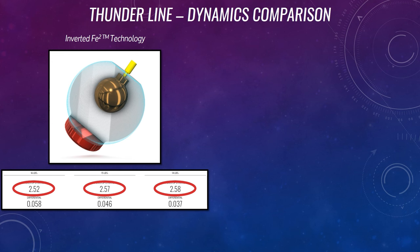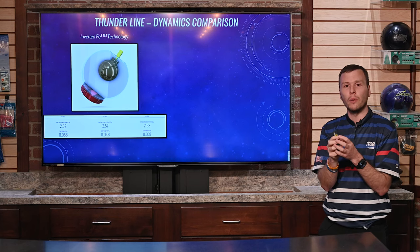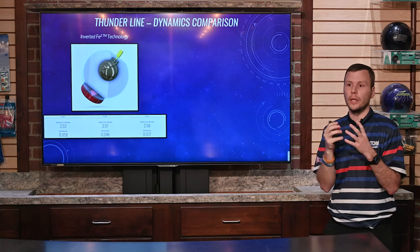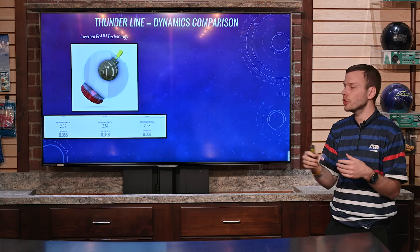What you're going to notice is the RG values change a lot between those three weights, and that's because this is only a weight block ball — there's no core in that original High Road. So we only have the density of the shell and the total weight of that weight block. As we go up in weight, we need the inner part to be heavier, which lowers the RG.